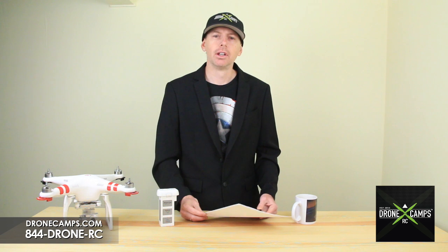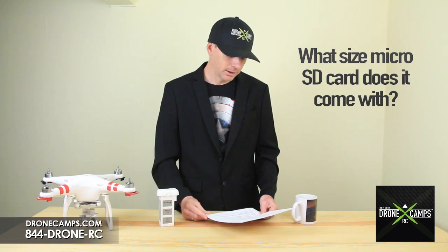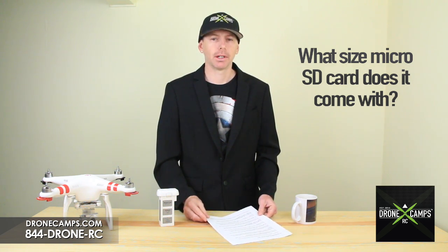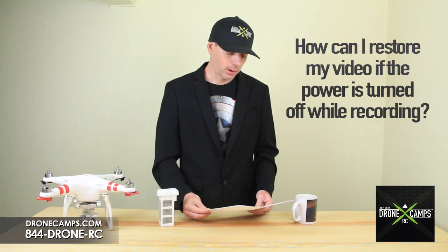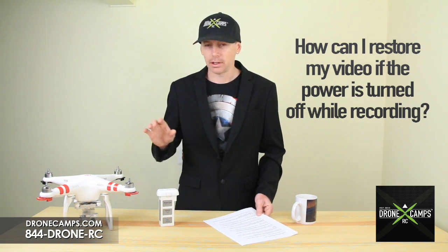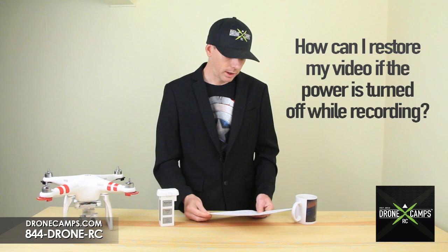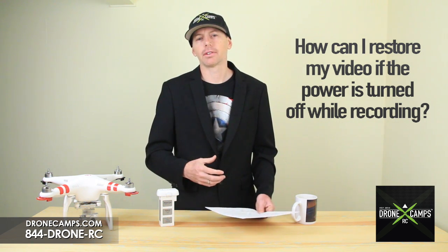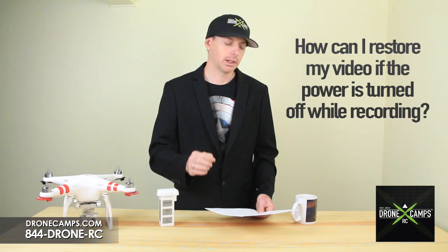What size SD card does the Phantom 3 come with? It comes with a 16 gigabyte micro SD card, and the maximum supported size is 64 gigabytes. Number 16: how can I restore video if the power is turned off while still recording? Do not remove the SD card. DJI says turn the Phantom 3 back on and wait 30 seconds until the file is restored — it will complete that video file for you.